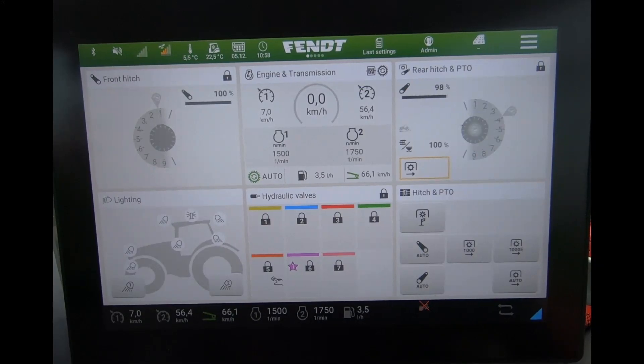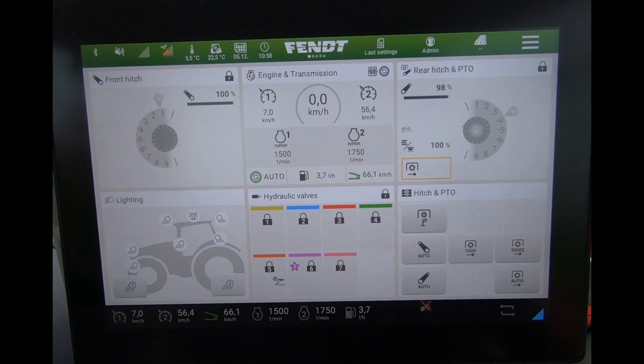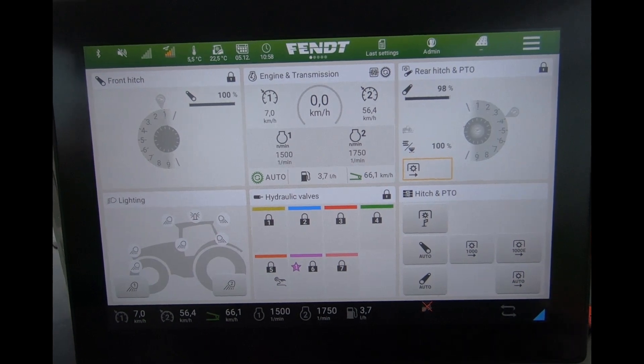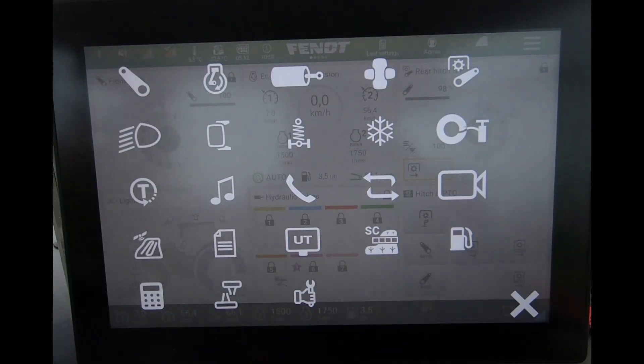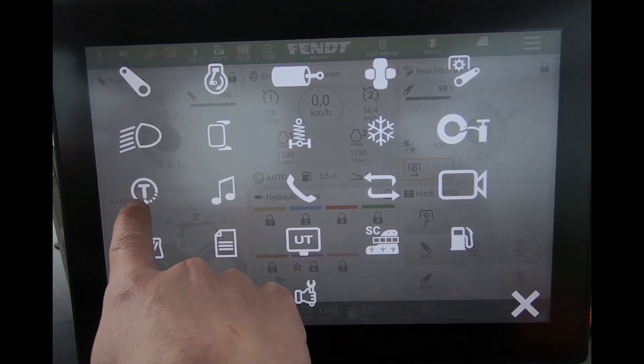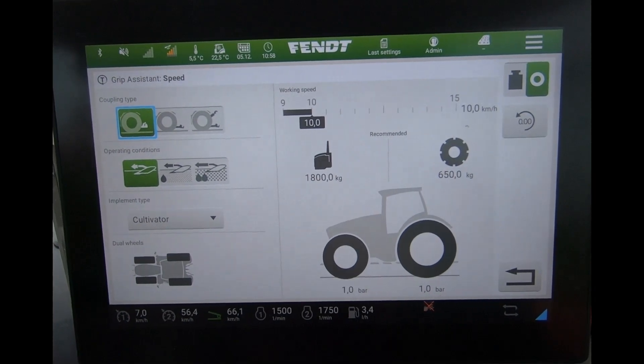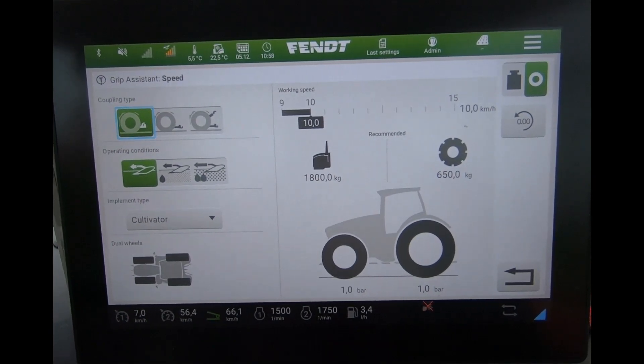On the high horsepower tractors there's an option called Grip Assist, which gives an indicator of the sort of weight or tyre pressures we should be running for a given task. To access that, we come into the tractor launch pad, select this option here with the T, press on that, and then we come through to our Grip Assist page.